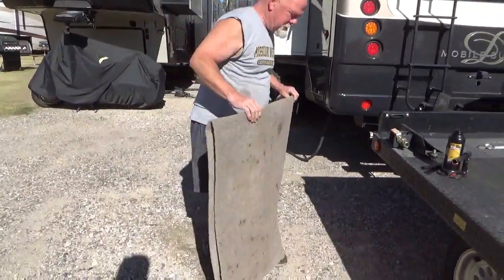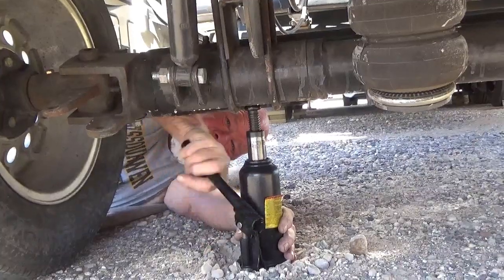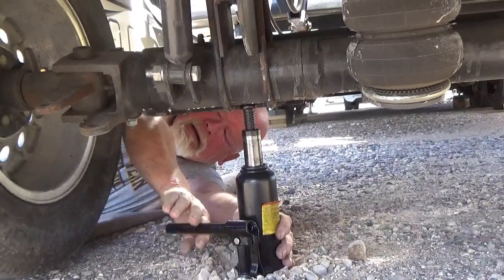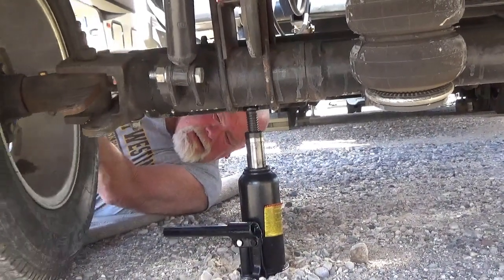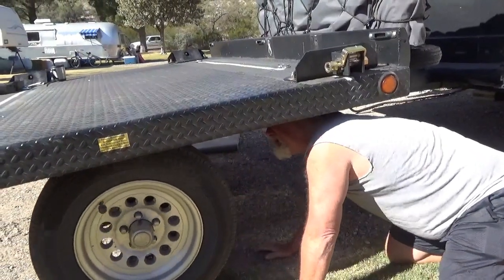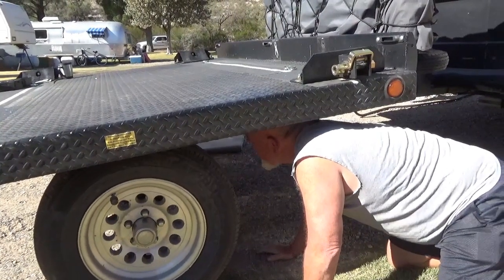Dave has his trusty rug out and is consulting his Freedom Hauler troubleshooting pamphlet. It says for tire wear, check alignment and make sure tires are parallel — the tie rod adjusts the toe. Dave notes the inside of the tire is wearing, which suggests adjusting the tie rod to bring that tire back.